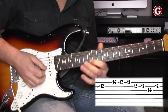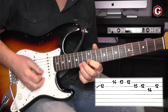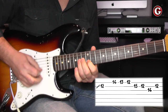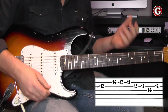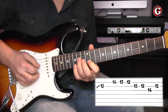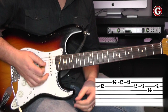Now, let me show you how I pick this. I play down, down, down, down — so four downstrokes — and from that point it's alternate picking: down, down, up, down, up, down, up, down. That way it makes it easier to play this quicker. Let me show you how it sounds with the backing track.